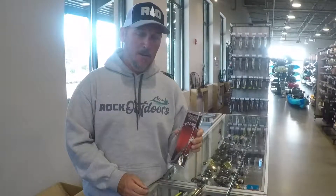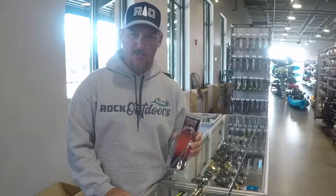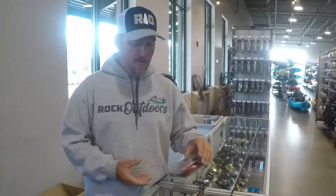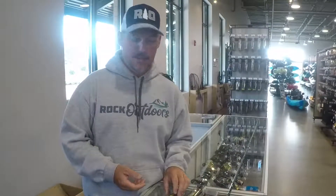I love throwing the Alabama rig, and it's actually a multi-species bait too. You don't just catch bass on it — the stripers, wipers, and white bass just absolutely love it. And it will catch a big fish as well.